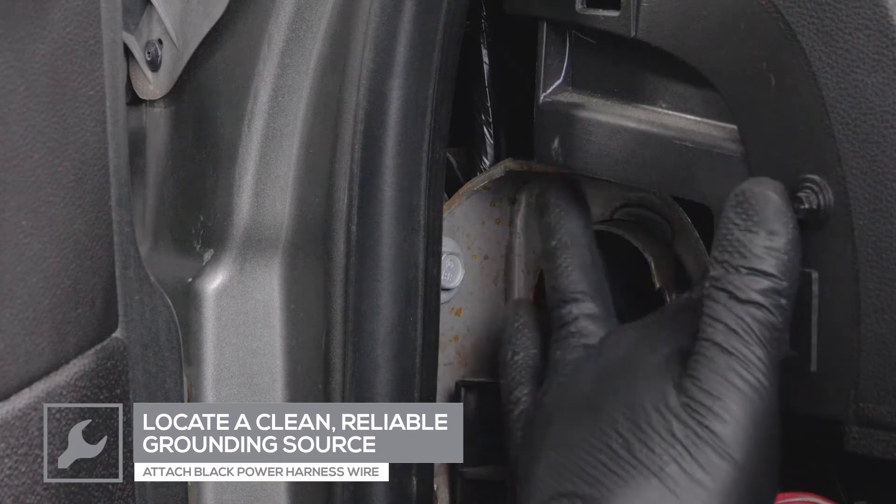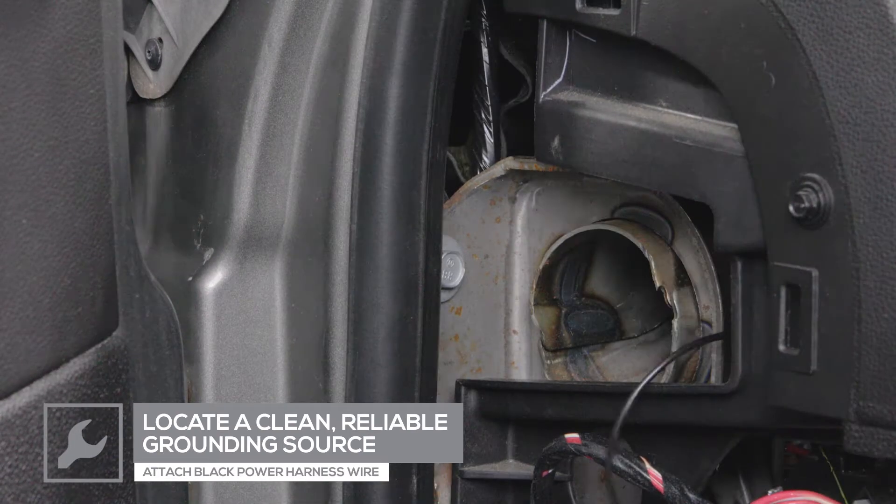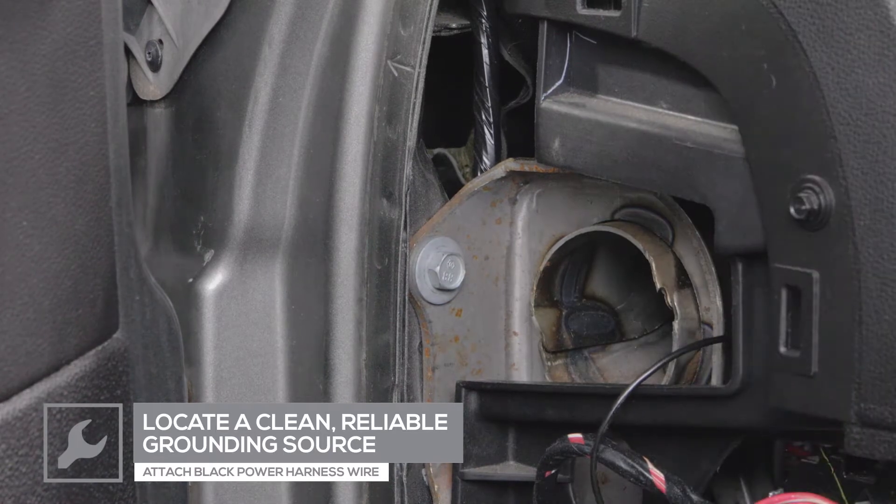Attach a ring terminal to the black power harness wire and connect it to a clean, reliable grounding source under the dash.